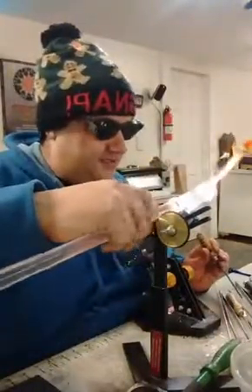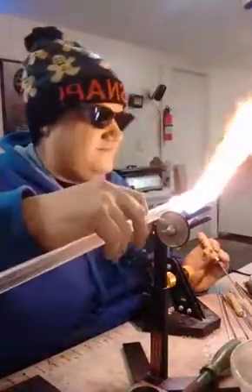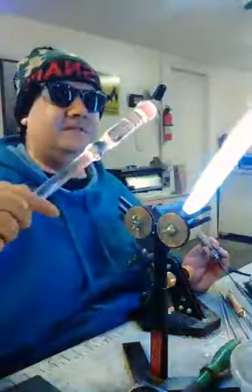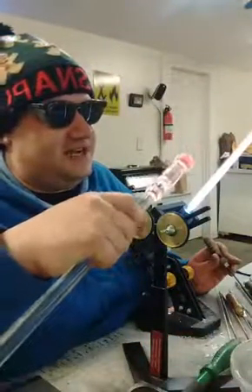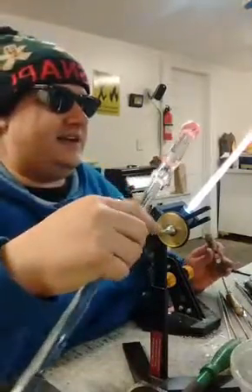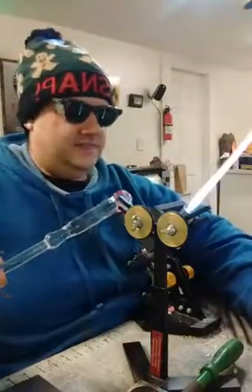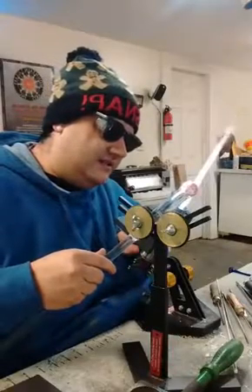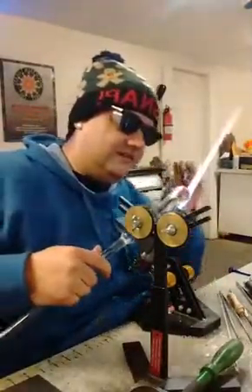Got some schmooge to clean up here. Also learning a lot about doing solid work — it's a lot different. And I don't have as much experience working solid as I do making hollow things. This is just all learning, my friends.